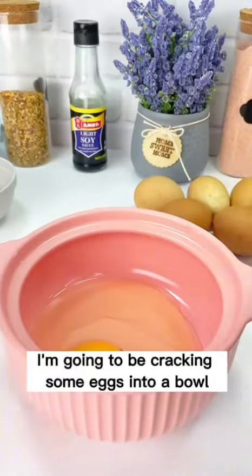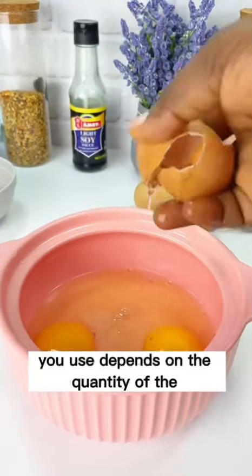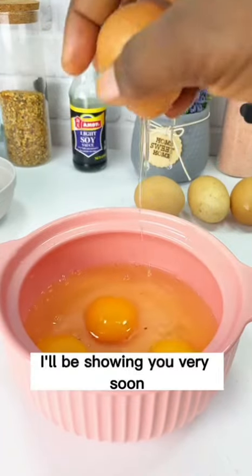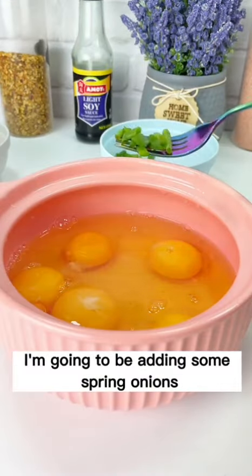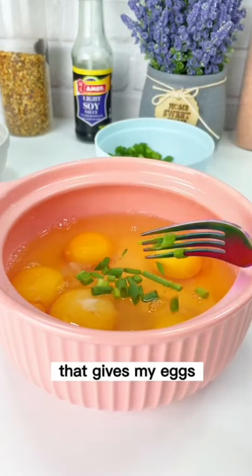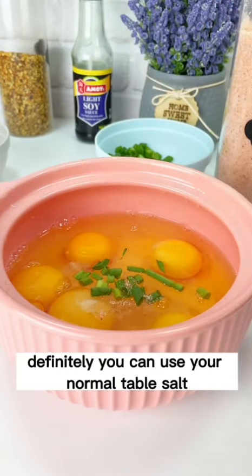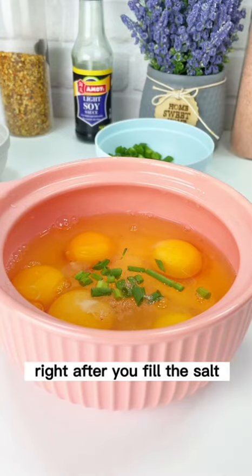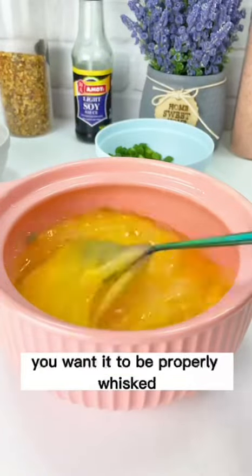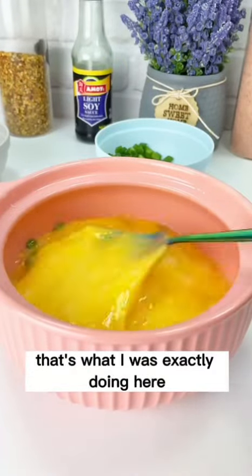Next is our eggs — make sure you use fresh eggs. I'm cracking about five eggs into a bowl; the number of eggs depends on the quantity of vermicelli noodles you'll be using. I'm adding some spring onions because I love the flavor it gives my eggs, then a pinch of pink Himalayan salt — normal table salt works too. Whisk everything together properly so the egg white doesn't separate from the yolk, then set it aside.